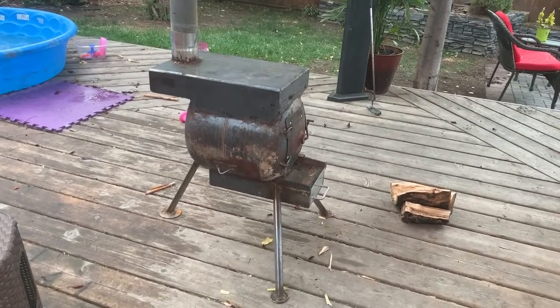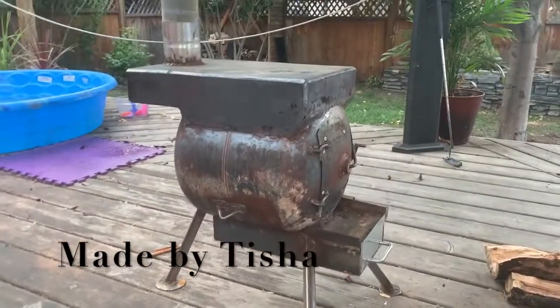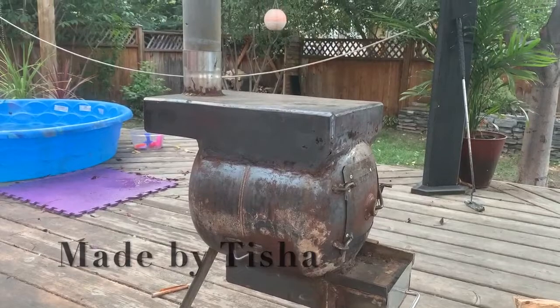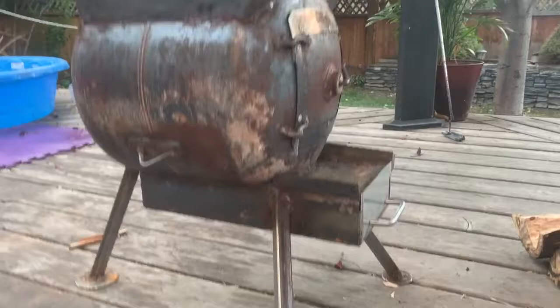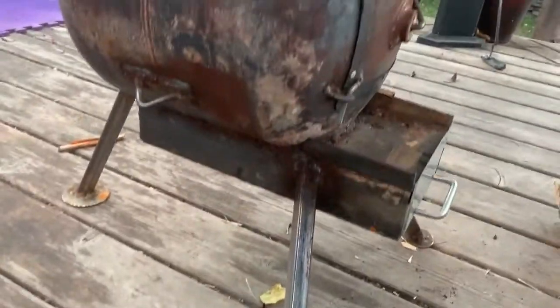Propane tank wood stove. Got a couple of additions to it welded on. The one on top is a secondary burn combustion chamber. The one on the bottom — a key element, just as much as that one — is the ashtray slash the air intake.